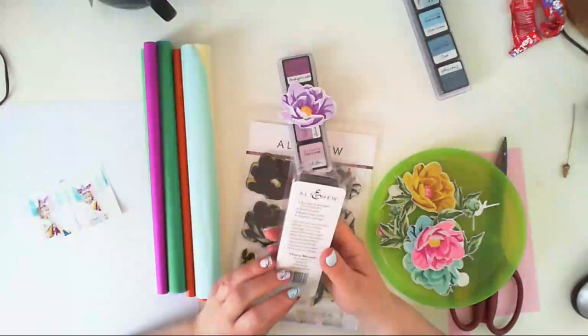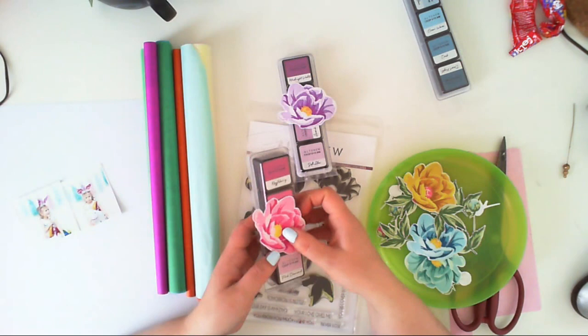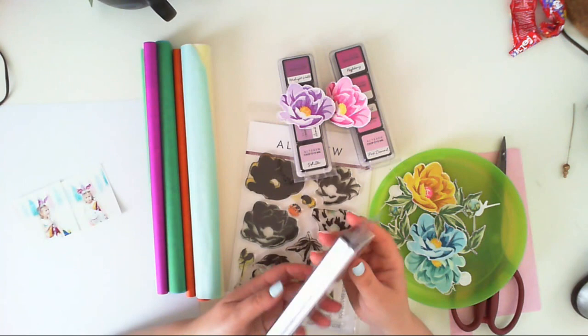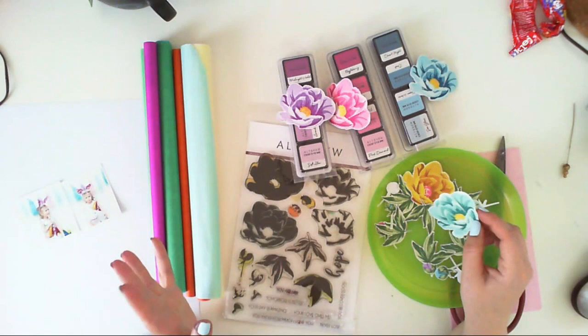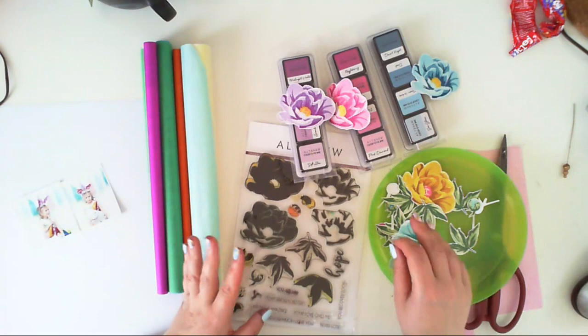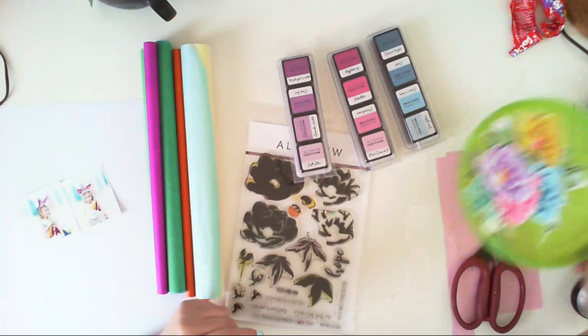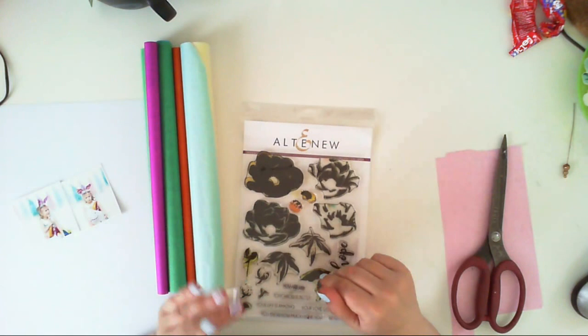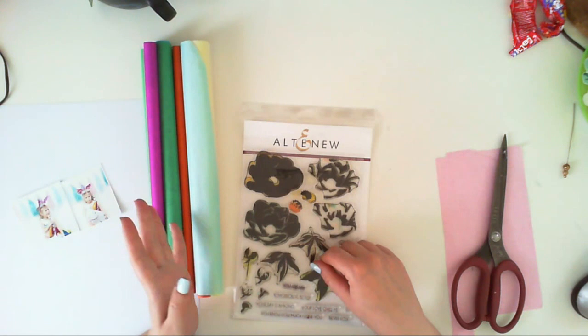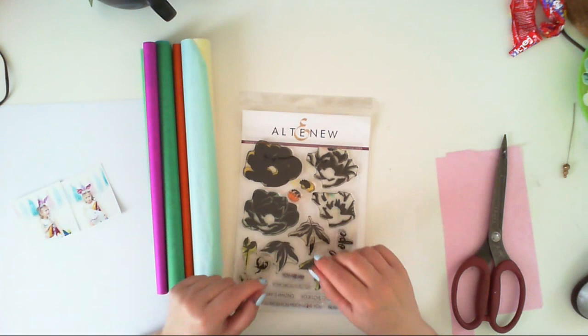I have a cherry blossom set and a 'Cool Summer Night' set which I used for different flowers. I also combined inks from Distress and other companies to create two more flowers. I don't have all the proper Altenew color shades yet but I'm definitely going to buy more, because I love how the gradation works over these ink cubes. If you're curious how to stamp a flower like this, I have another video about it.